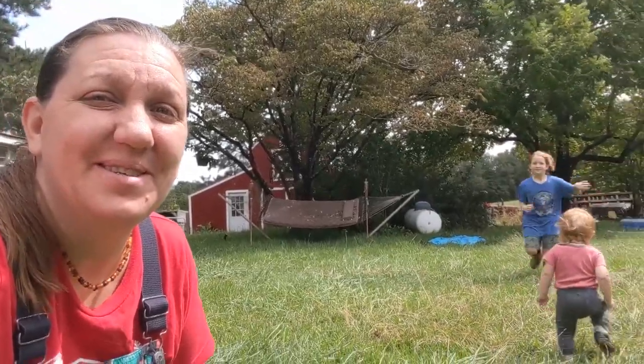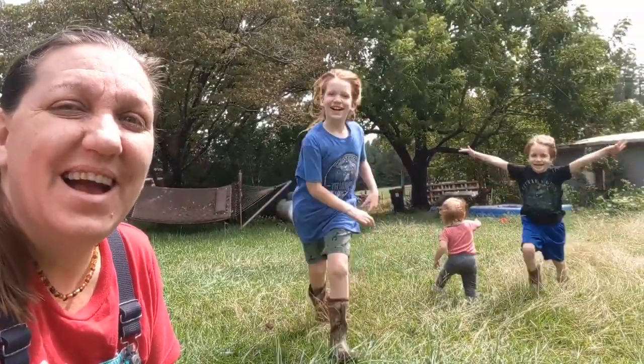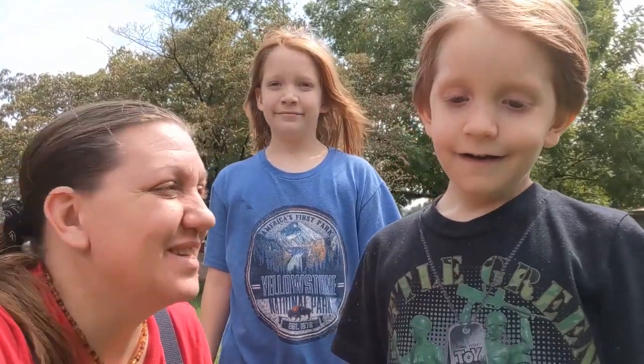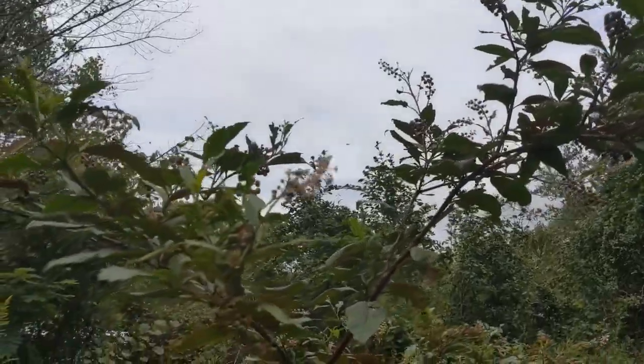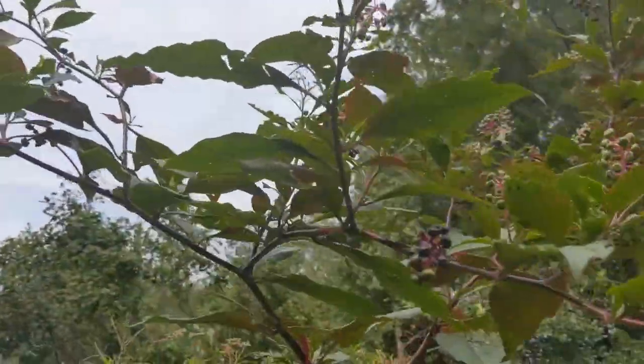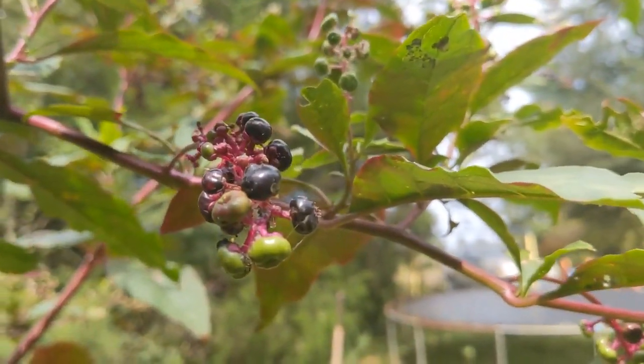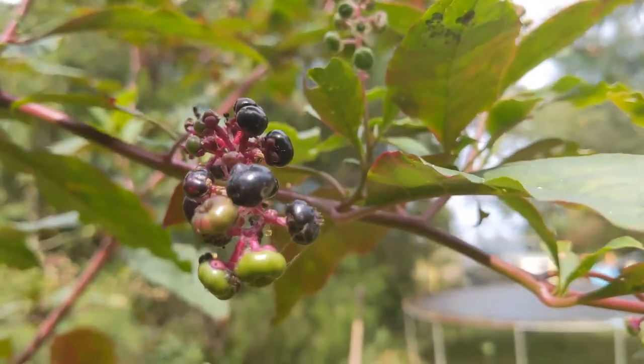Good morning and welcome to Wholesome Roots. We are out here on the first day of fall, on the fall equinox — happy autumn! We are loving this nice cooler weather we're experiencing here in Georgia. So we're gonna go look for some stuff that we can use as a craft to celebrate the autumn equinox.